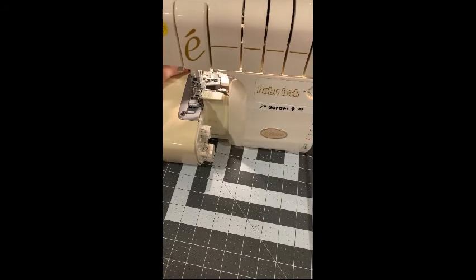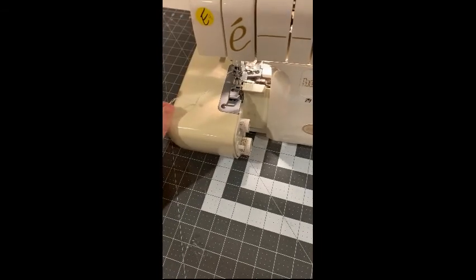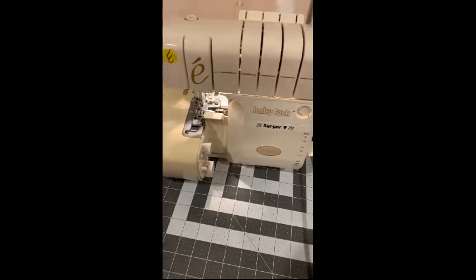Now I'm ready to serge. Give it one more test run to make sure it's creating the stitch. Everything looks good — now it's time to serge the fabric.